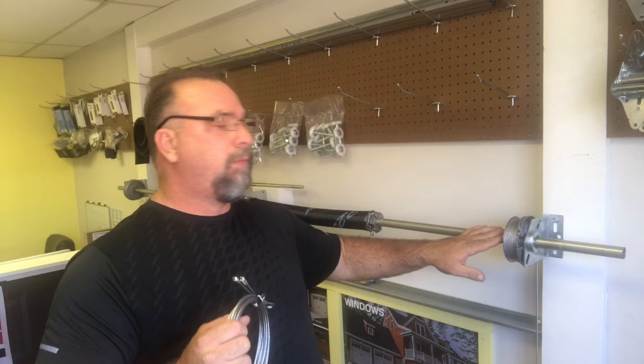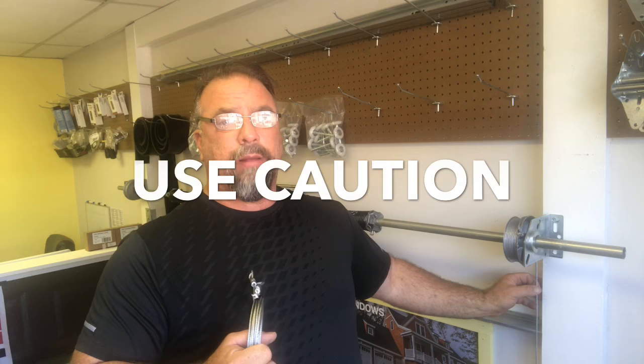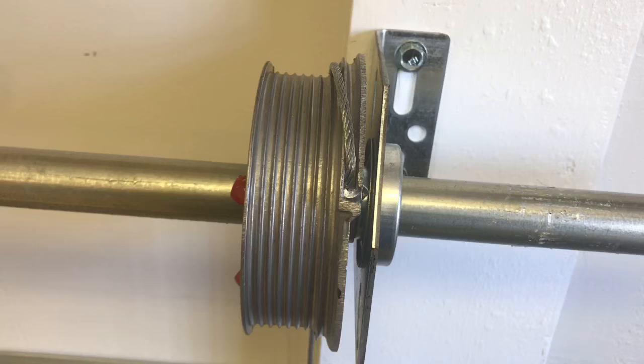Your cables are very important because your garage door is suspended by them. The door is counterbalanced by the force applied on the spring across the torsion tube, which reels up onto the cable drum and applies immense tension on these cables. So it's very important that they're in good condition — not rusty, not frayed — and that they're in the correct position.